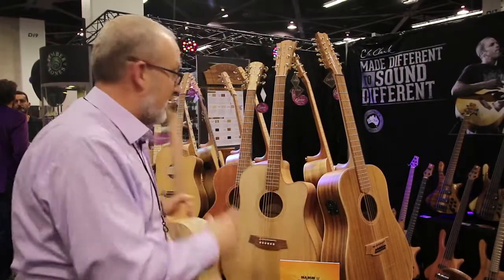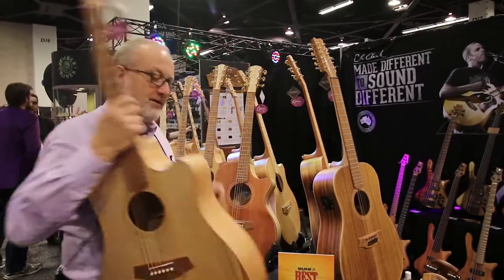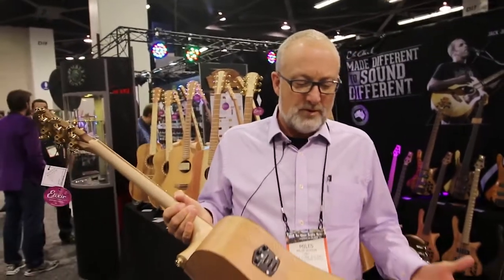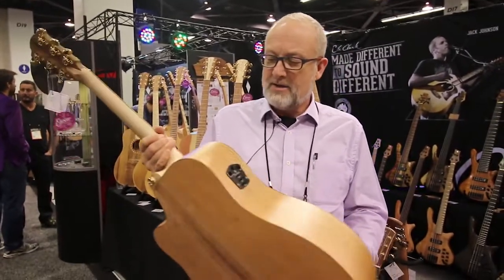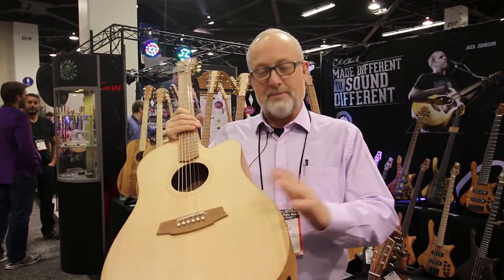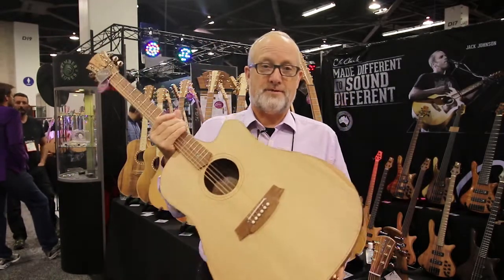The other new back and side timber is Southern Silky Oak. It's used by quite a few guitar makers — it's a beautiful timber. Definitely need your snakeskin shoes for this one. It comes in a bunya top or redwood top, in a fat lady size.